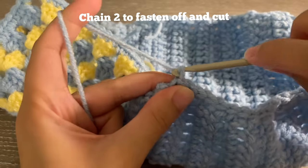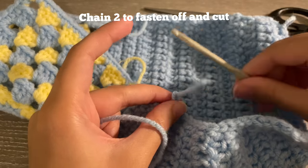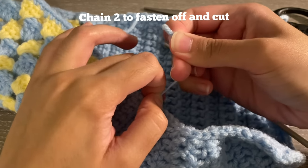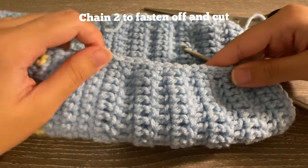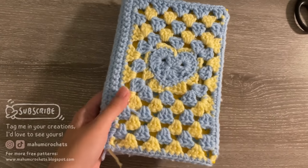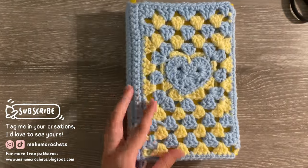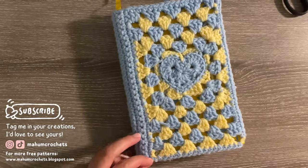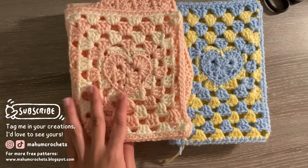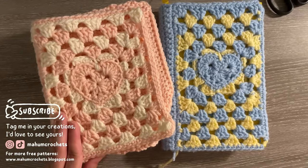Fasten off by chaining two, cut and pull. Weave in your ends — tuck them in or push them in however you like. Here is my finished book cover. I'm not too happy with the colors but I hope this tutorial helped you figure out how to make the Emma book cover if you were finding the written pattern too hard. Thank you for all your love and support, and let me know in the comments what color you're going to make your book sleeve!